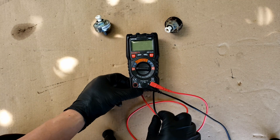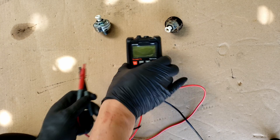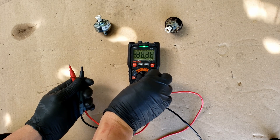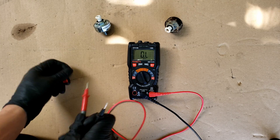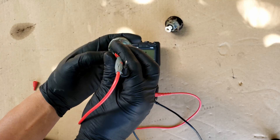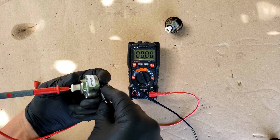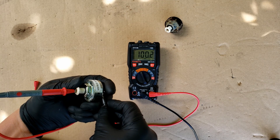We'll start by testing the resistance value on these knock sensors to check if there's a problem with the internal resistor. Set your meter to measure resistance, then connect one lead to the knock sensor connection and the other to the knock sensor housing. A good GM knock sensor will fall between 93 to 110,000 ohms of resistance.